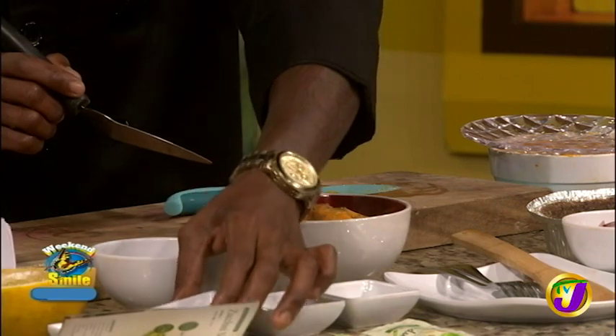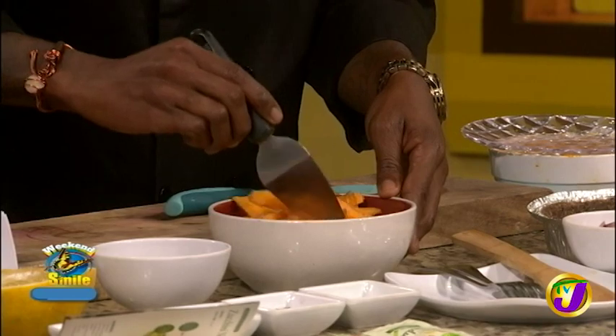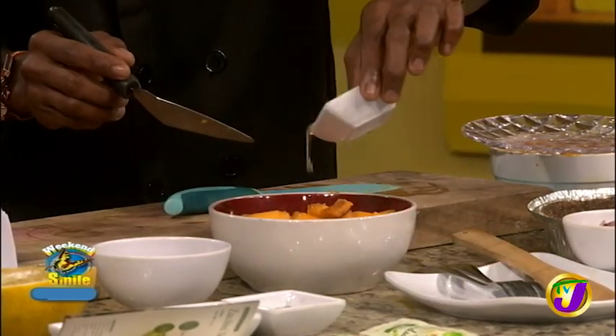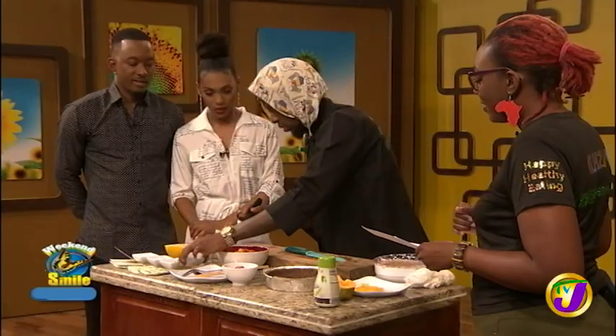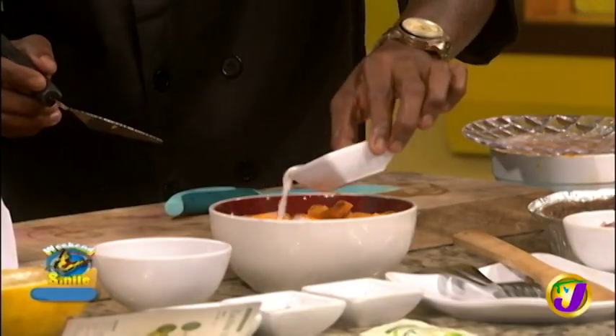Then you add a little Italian cinnamon and our olive oil, which is rosemary-infused. Rosemary is one of my favorite things — every time a chef comes on here with rosemary, I'm like yes!